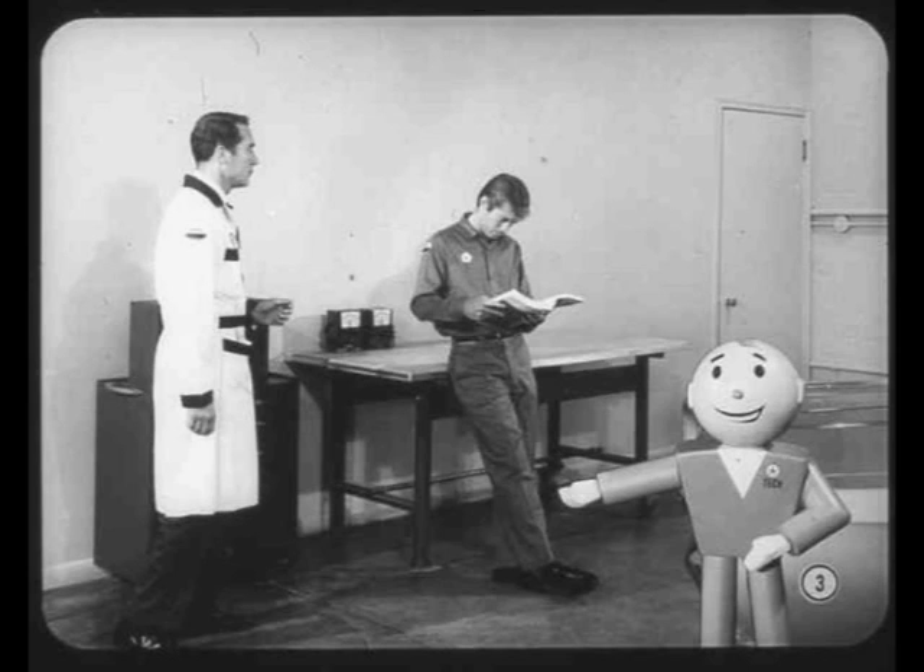Bill is looking for a quick way to check charging system operation. He feels that complete testing of the entire system shouldn't be necessary on every charging system job. Let's see how Larry straightens him out.